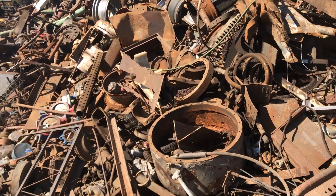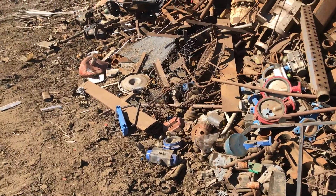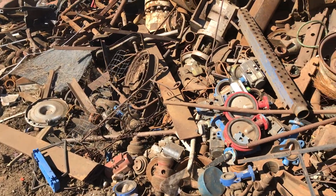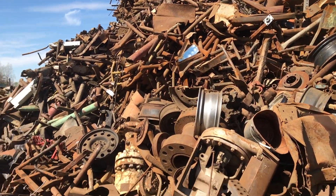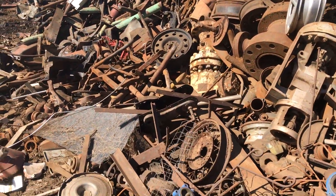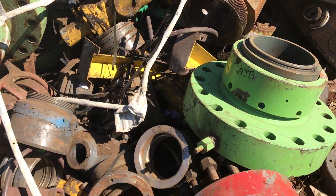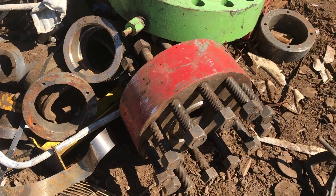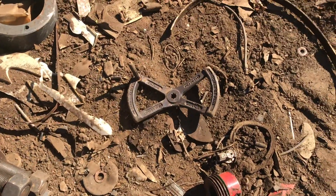They don't like you climbing on the pile — it's like the teacher at recess; they come get you and pull you down off the pile. Oh, look at the spoke wheel — Model A wheel or something. Have we been here before? We're circling back to the butterfly wheel. Last chance. Going, going.